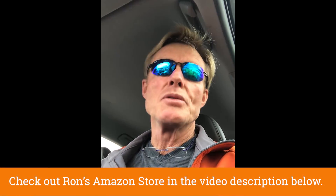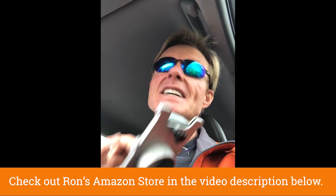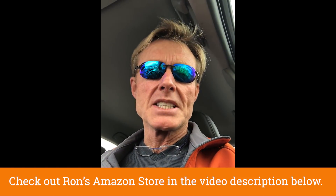I'll also put these blast gates in my Amazon store — Ron's Amazon store — there's a link at the bottom of this video. I'm going to have Chris create a new tab, because I've got wearables, saws, and different tabs, but I'm going to have a tab made up for dust collection and move everything over there — vacuums, hoses, fixtures, things like this, as well as my dust walls.